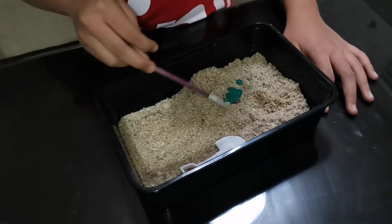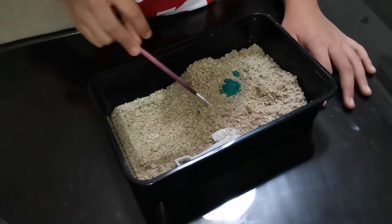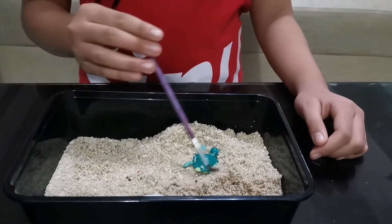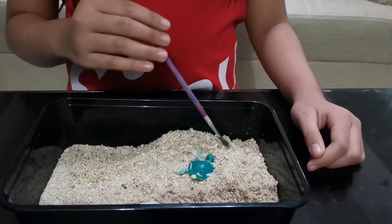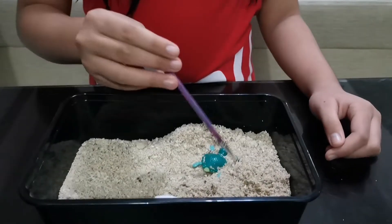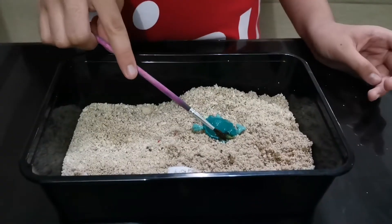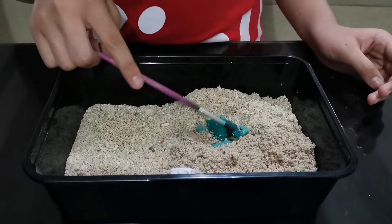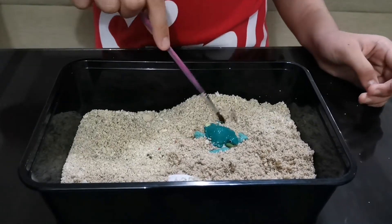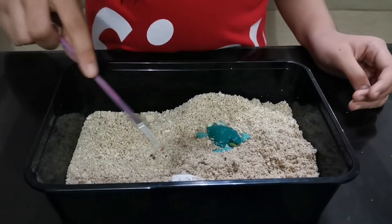The sand is from my last vacation in Lapu-Lapu, and this is my turtle from Kinder Joy. I wonder if there's more — how do I get this out? I'm just going to find the others first.